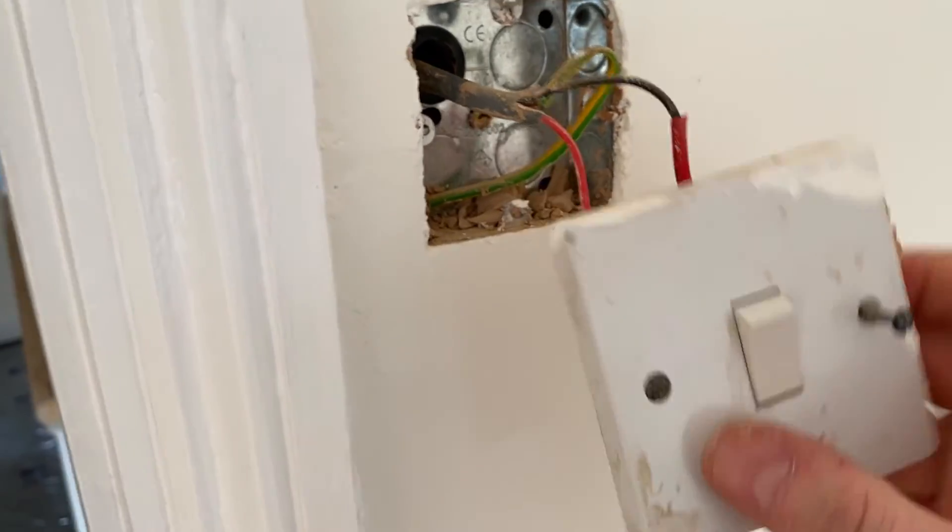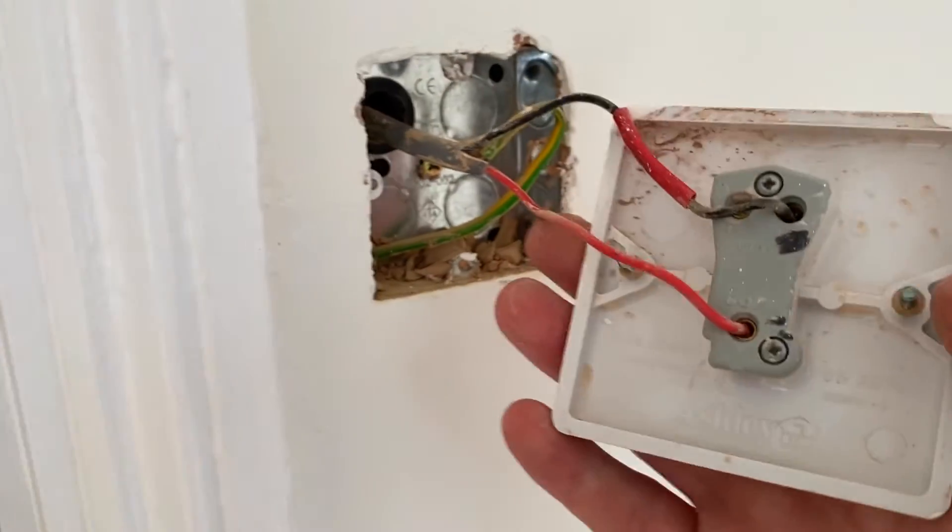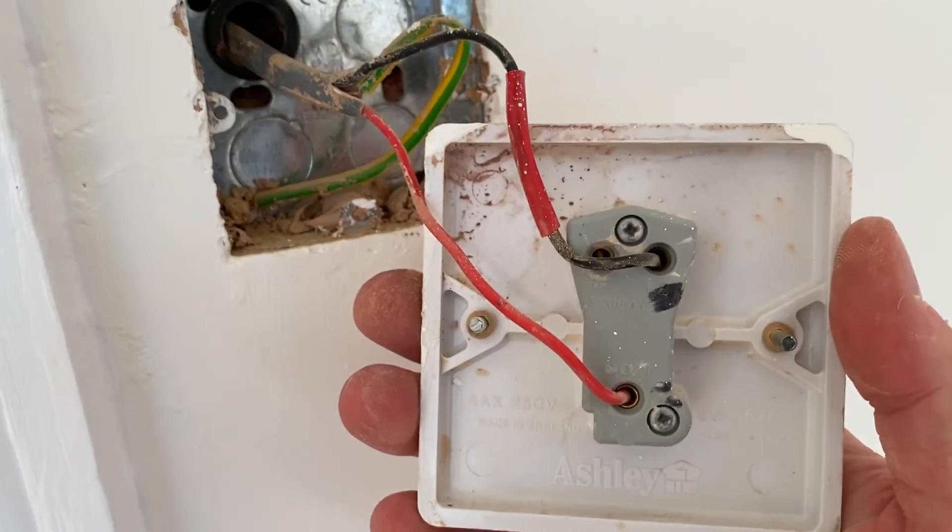If it happens to be wired so that down is off and up is on, it's just a simple case of turning it around so you get it throwing the right way. So this one-gang two-way switch is being used as a one-way switch in this system.